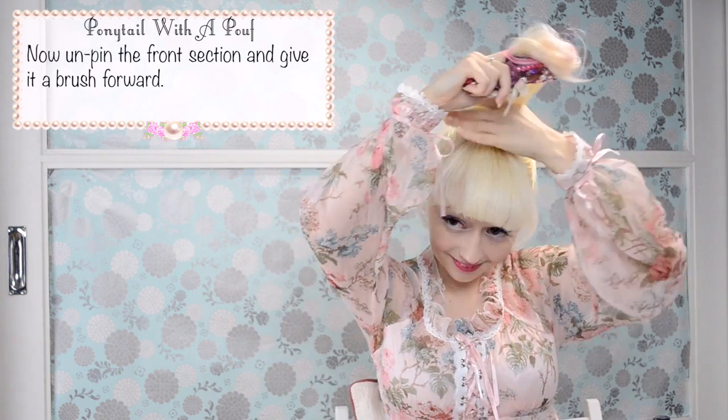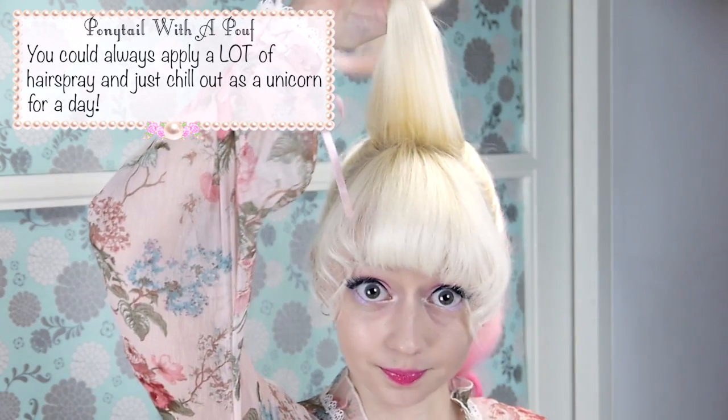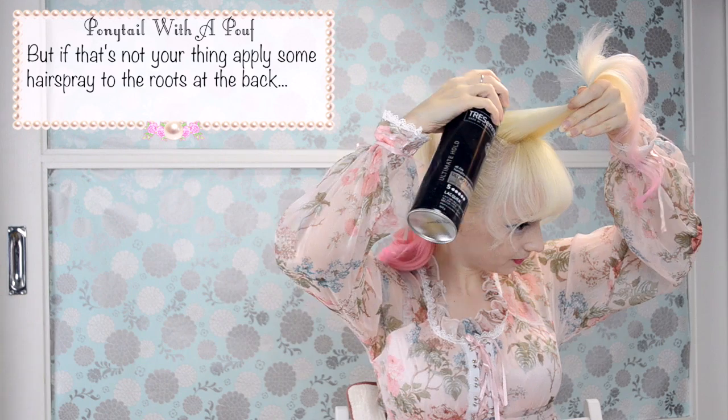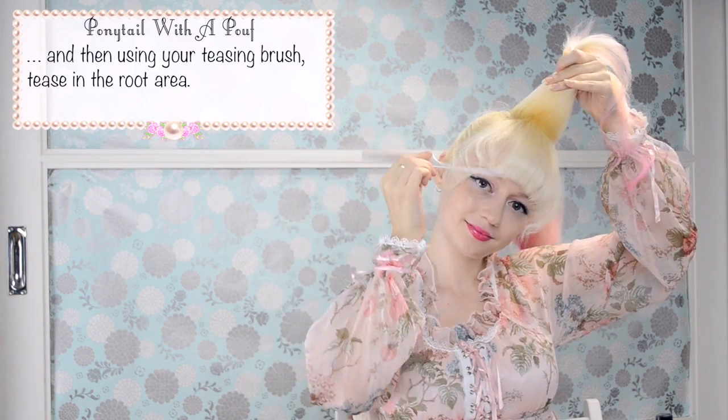Now unpin the front section and give it a brush forward. You could always apply a lot of hairspray and just chill out as a unicorn for the day. But if that's not your thing, apply some hairspray to the roots at the back, then using your teasing brush, tease in the root area.